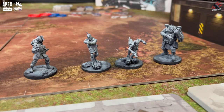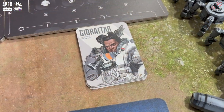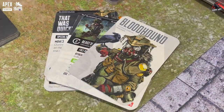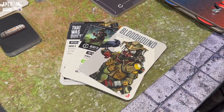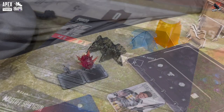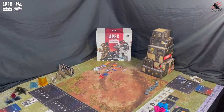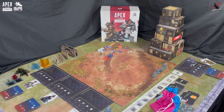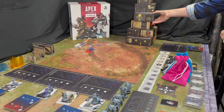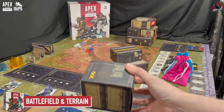I'll show you the models up close as we work through the video. The models are fantastic. You're going to get all different abilities that you'll be familiar with from the video game. Apex Legends is going to be a quick easy game to get into but that doesn't mean it's simple. There's lots of tactics involved, it's a diceless game mechanic so we're going to be using tokens, and the way it's set up there should be some really good replay value in this game. Let's get started and we'll first of all have a look at the battlefield and the terrain which all comes in the starter box.